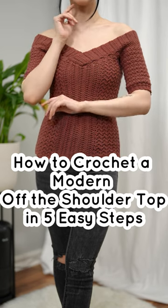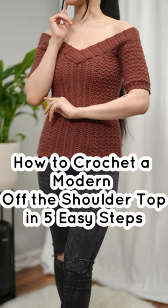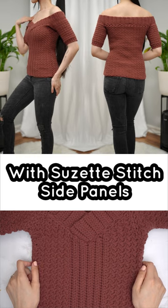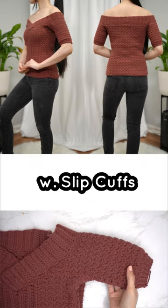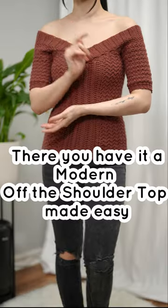How to crochet a modern off-the-shoulder top in five easy steps: half double crochet middle detail with Suzette stitch, side panels, back loop double shoulder band, and Suzette stitch sleeves with slip cuffs. There you have it — a modern off-the-shoulder top made easy.